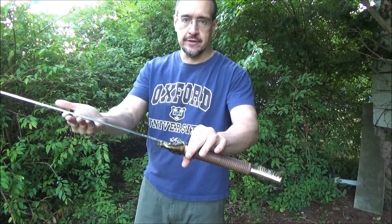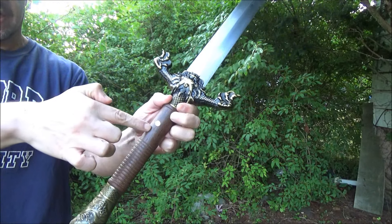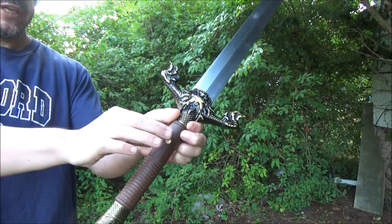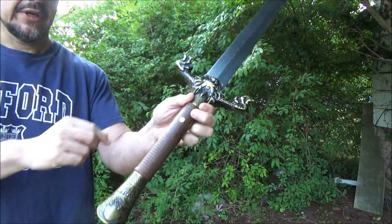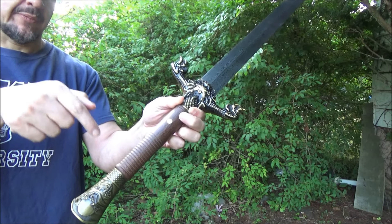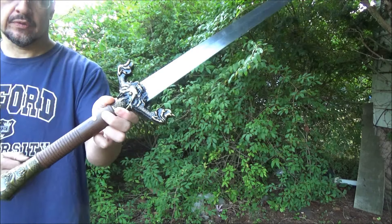The handle on this is pinned. See that? It goes through the handle and the tang, so that's good. There's also, under this, a pommel nut. So it's held in in two ways.